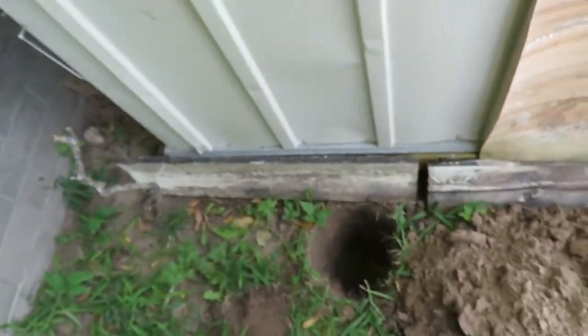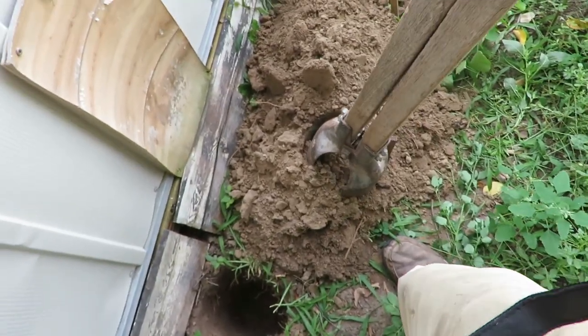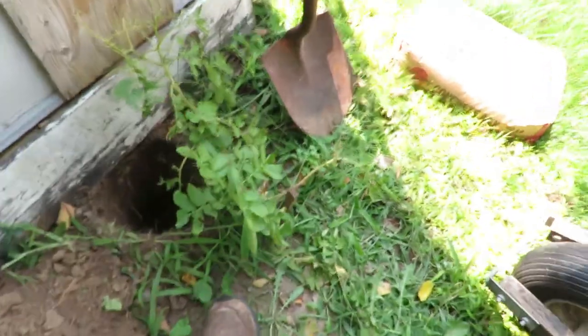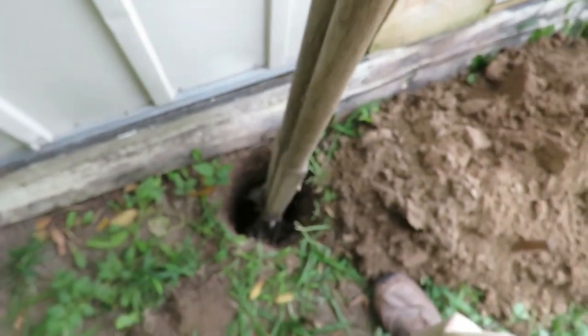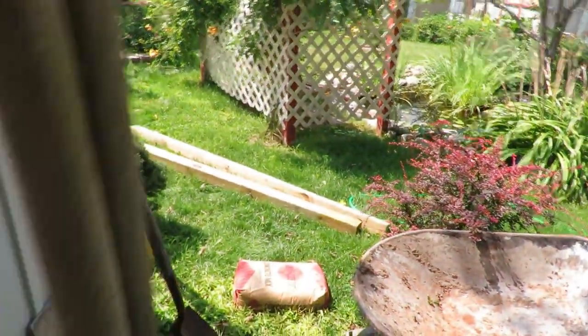I do not own a power post hole digger, so what you want to use is manual post hole diggers. Anybody who's worked on a farm or ranch in the Midwest knows what these are. You constantly see people online digging holes with a spade — you have to dig it so huge at the top to get down to the bottom. Post hole diggers make a perfectly circular hole. All you do is work it down, get your dirt, and bring it back out. I ran 18 inches.